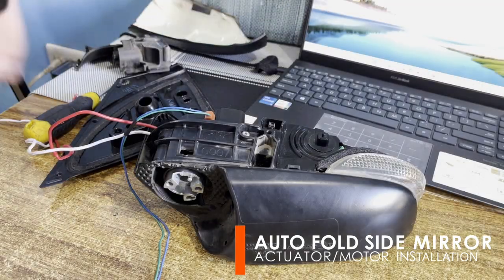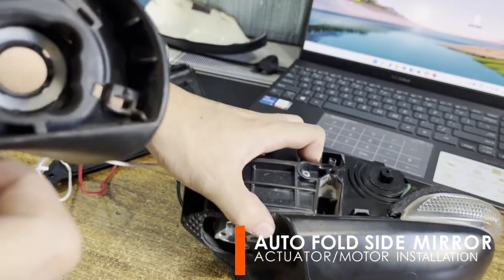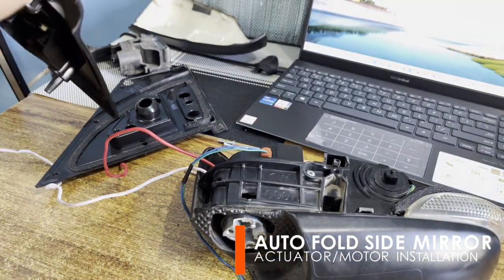After you have successfully installed the motor, reattach the side mirror stem. You need additional bolts for this. Screw in the bolts to the motor and you're good.